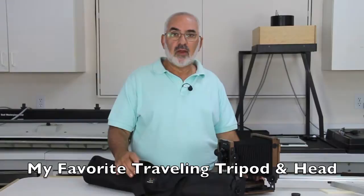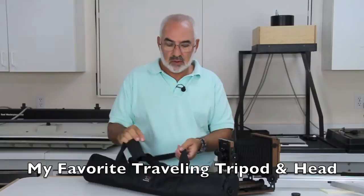Hi, my name is Fred Newman. I'm the owner of the View Camera Store, and today I'd like to talk about my favorite tripod. This is my favorite lightweight traveling tripod. It's by a company called Giotos, and it comes from HP Marketing.